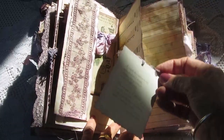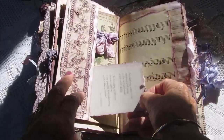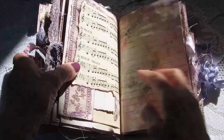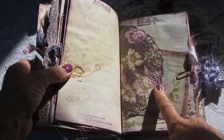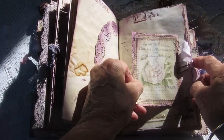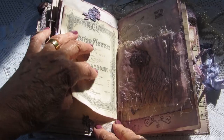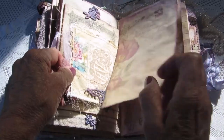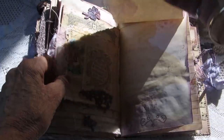And a little favourite verse that I like. This is a doily that I've printed on. Another tag I've made, another tag I've made. That one lifts up, and this is a little fabric page here, and that one lifts up.